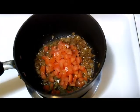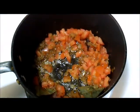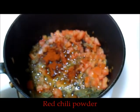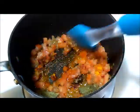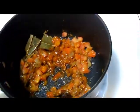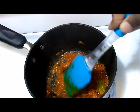Sauté the tomatoes for a minute, then add in the required amount of salt, red chili powder, and half a teaspoon of turmeric powder. Sauté them well until the tomatoes become soft and mushy in consistency.